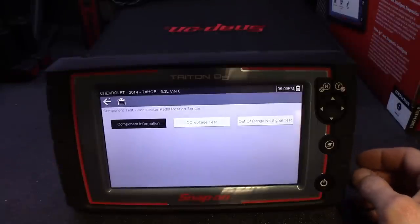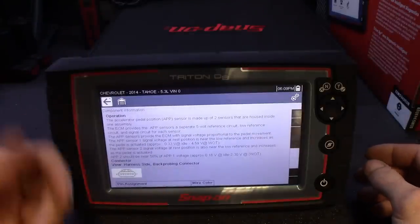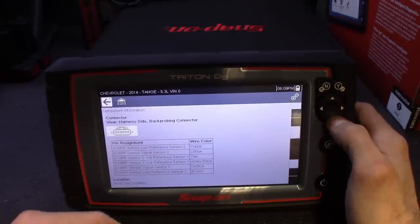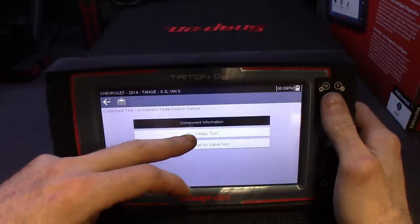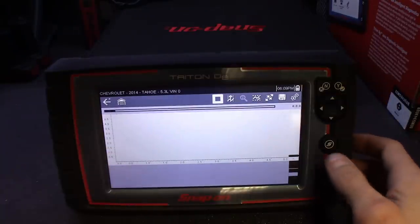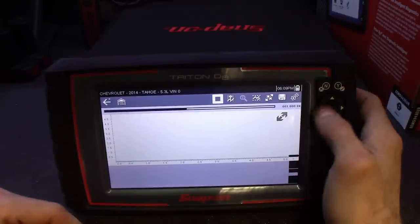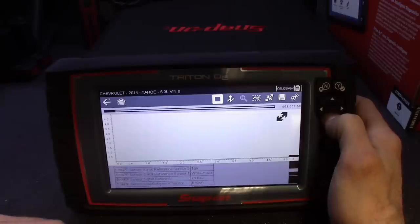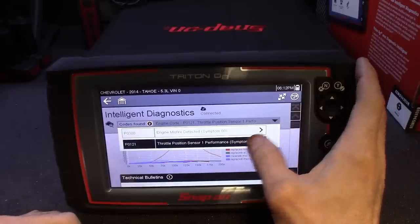Guided component tests for the throttle position sensor — same thing, component information. Shows you exactly what to test, where to back-probe it, all the pinouts on the connectors, best test location. You got your DC voltage test — it's going to load up the scope for you, show you exactly where to put your leads. Key on, engine off voltage should be near five volts. Connector view again — some of the information is repetitive.